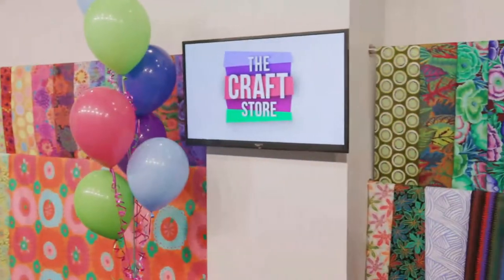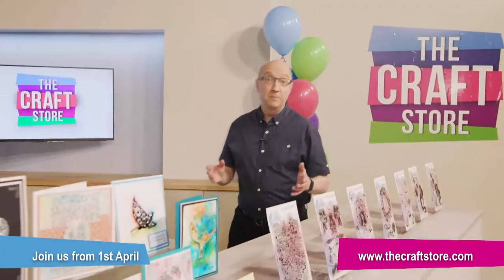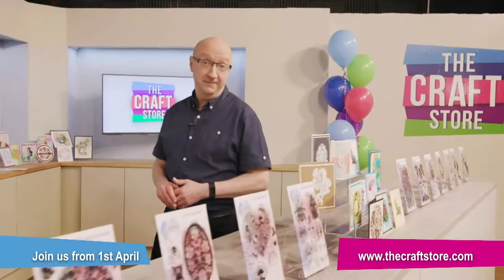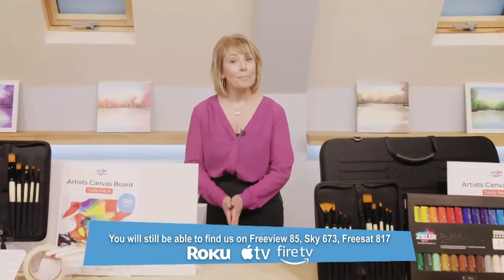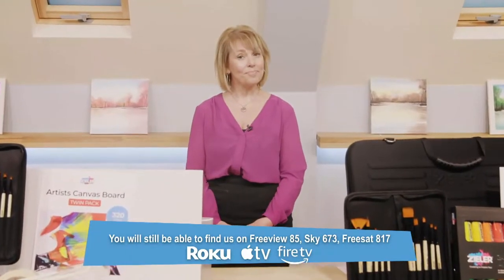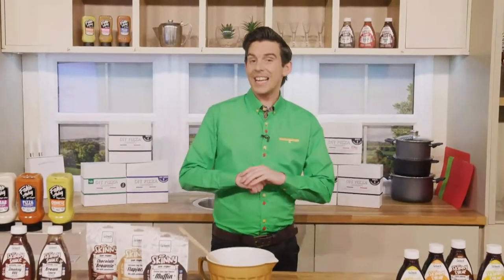For the past six years, Craftsandcrafts has been your home of crafts, hobbies and arts. We've got some exciting news - we've got a brand new name. From April the first we'll be changing our name to The Craft Store. This will make it easier for you to find us when scrolling through your TV channel guides and searching for us online. Nothing else is changing - we'll be the same that we've always been, just getting a brand new name. Welcome to The Craft Store - your home of everything crafts.